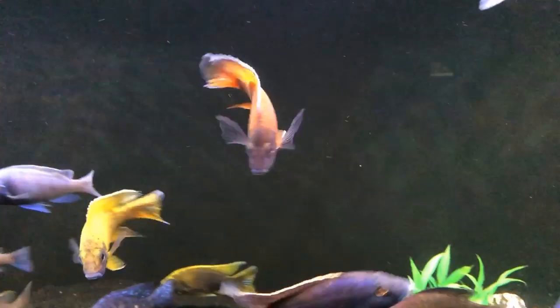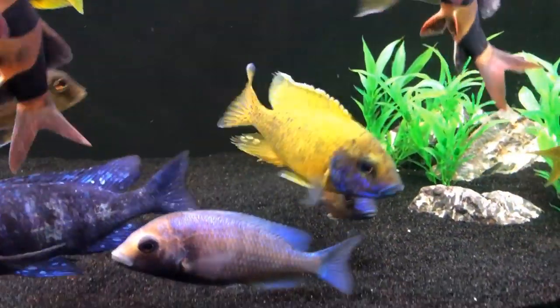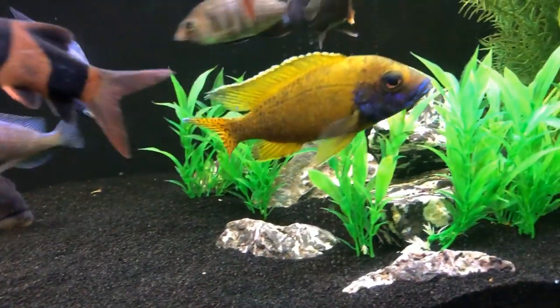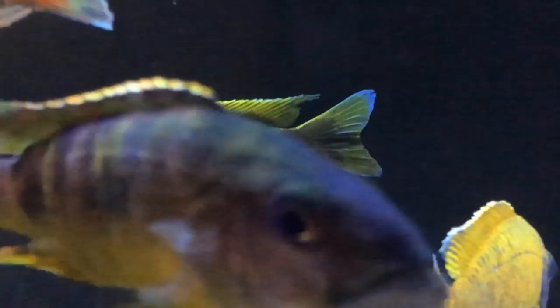You'd certainly have to include the ruby red, which in my mind is just a gorgeous fish with that purple face and reddish body, and of course the sunshine benga. Anything that brings that kind of bright yellow into the tank is always welcome.